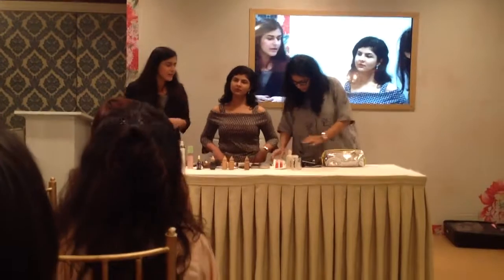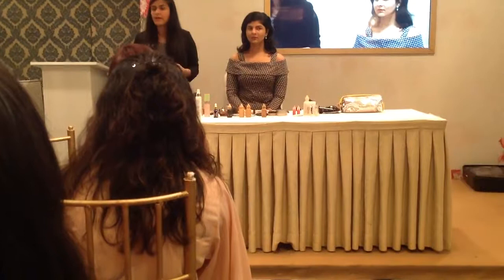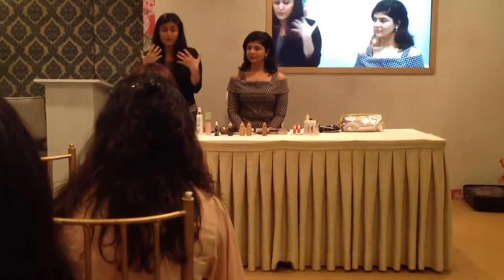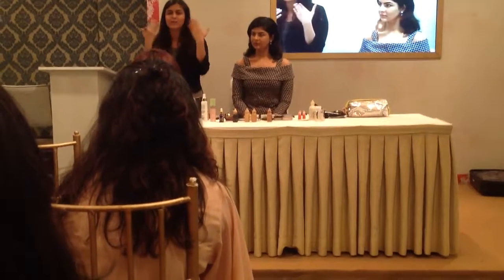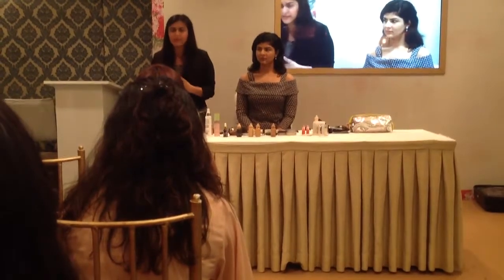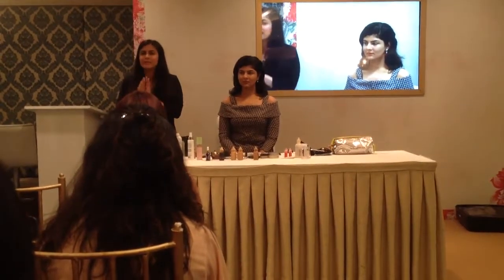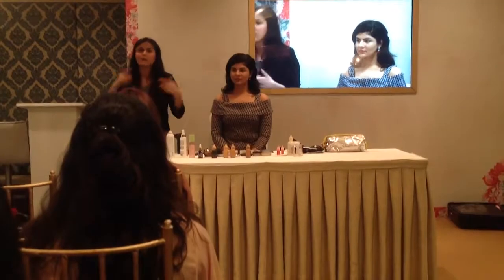A lot of people ask about contouring — do you use foundation or powder? It depends on what kind of contouring you want. If you want to look really chiseled with defined cheekbones, use foundation, because you're actually creating highlights and hollows with two different shades on your skin. A powder bronzer is always much more subtle, especially for heart-shaped, round, or square faces. It's very important to know your face shape — is it round, oval, square, or heart?